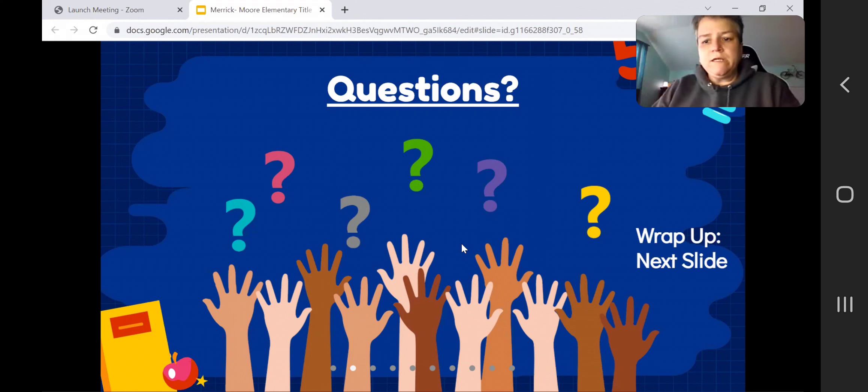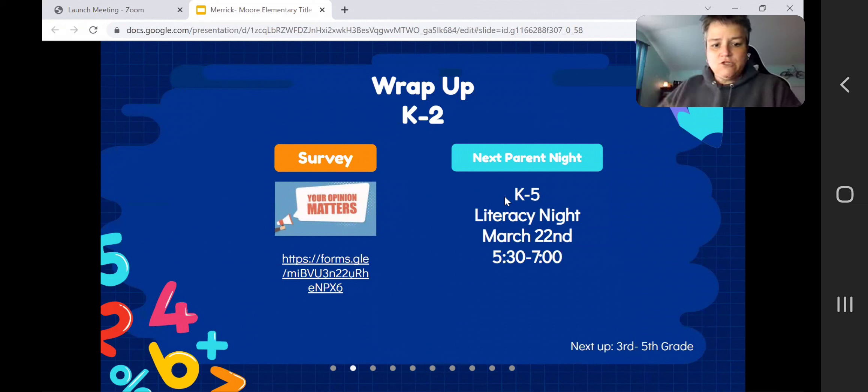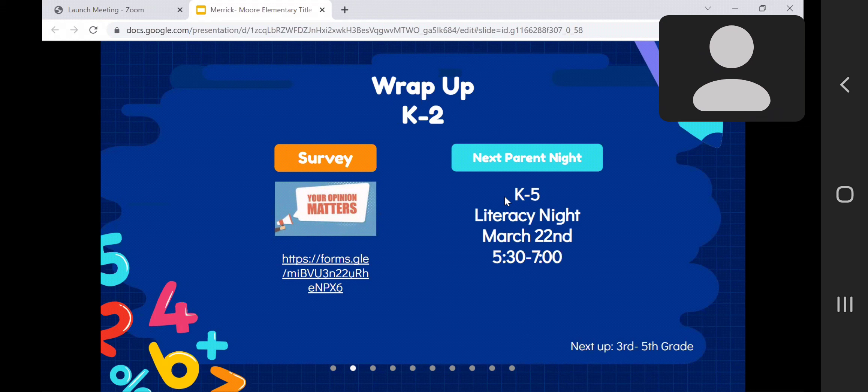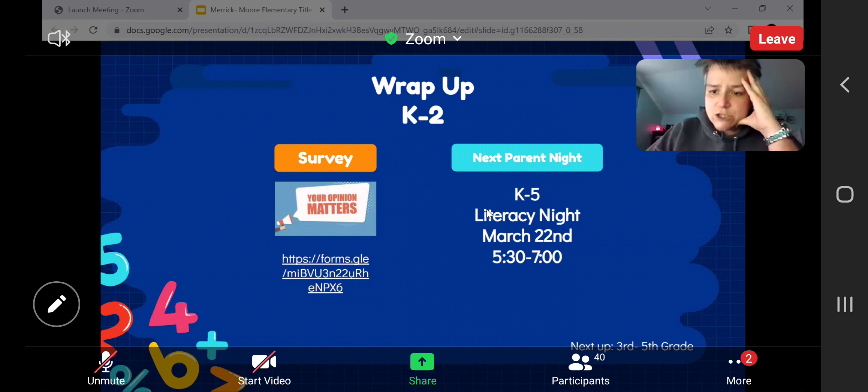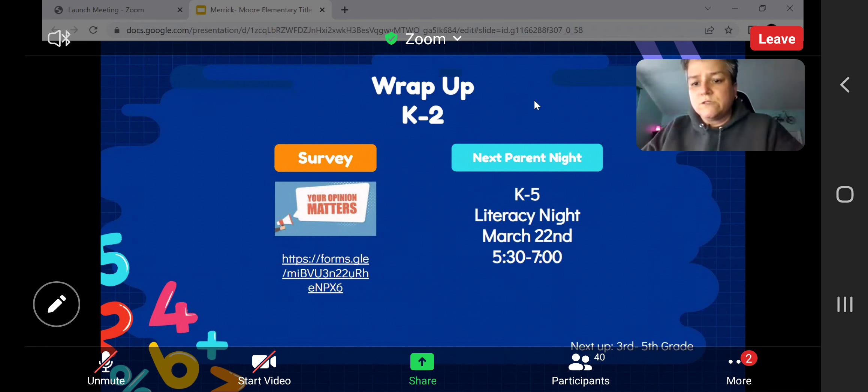Any questions for our second grade team or any of our presenters this evening? We're going to ask that you complete the survey as Ms. Mulaney asked. Our next parent night for K-2 is going to be next Tuesday, and we're going to be working on some activities for families to do at home in regards to literacy. That will be led by our interventionist Don McClendon, and our teams will be there to support as well.